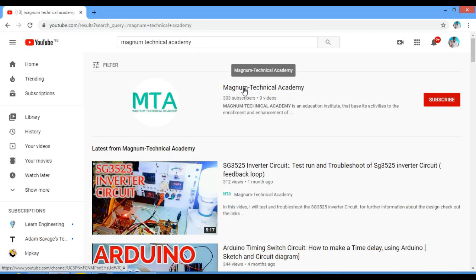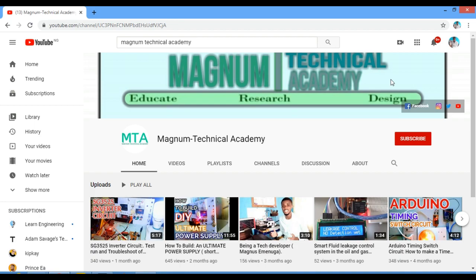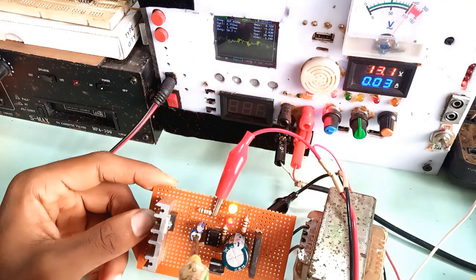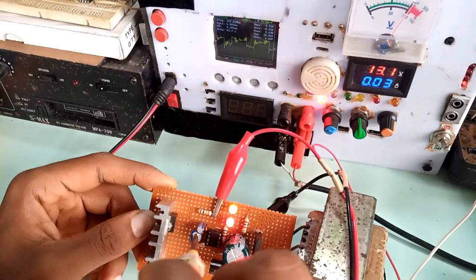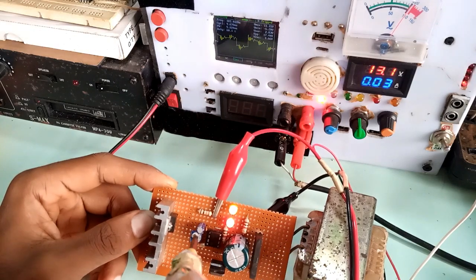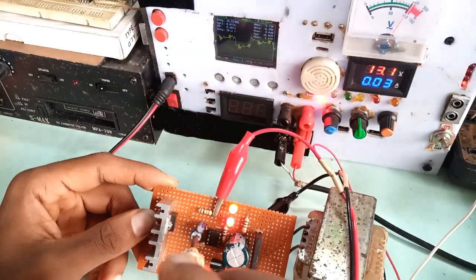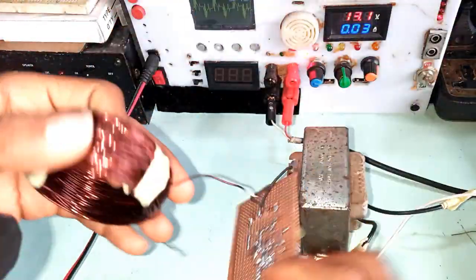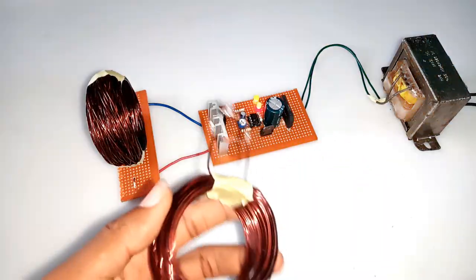After soldering, I made a test run using the ultimate power supply which I also developed. You can find the video on the development of the ultimate power supply on our channel as well. From the oscilloscope, you can see the changes in the pulses generated as I adjust the potentiometer. I coupled the whole setup and the result when tested was amazing.